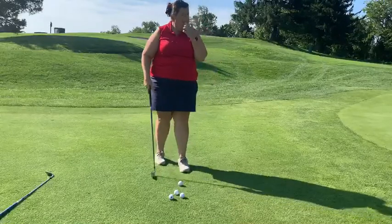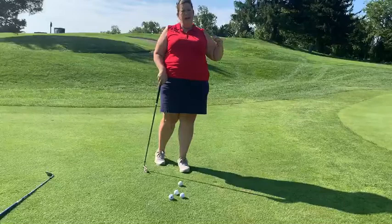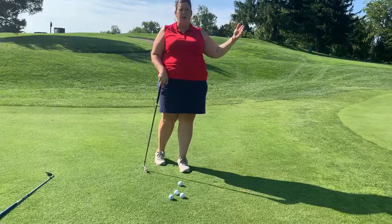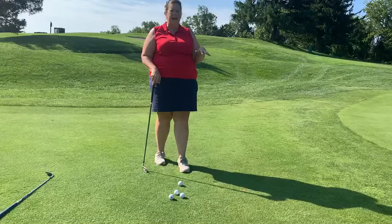When you're chipping, you want to make sure that it is around the green and you have a lot of room to work with. We don't want to hit a chip where we have to get it up and over a hill — that's not going to help us.